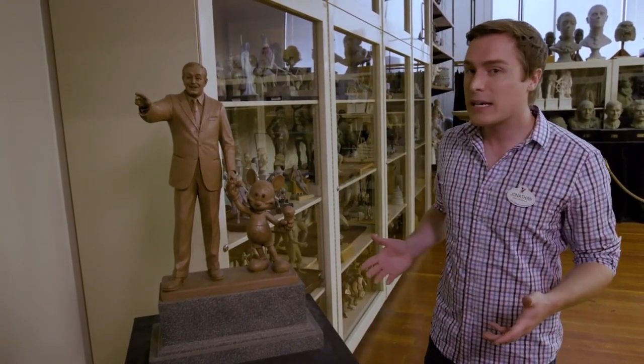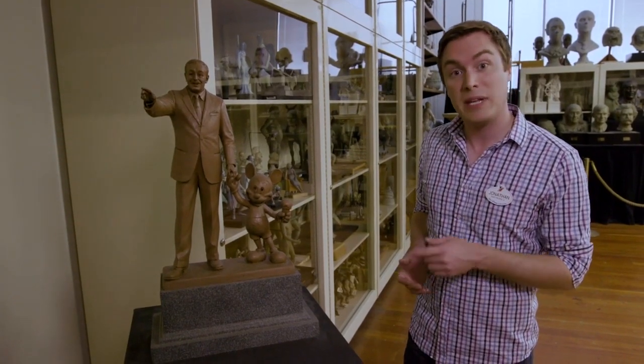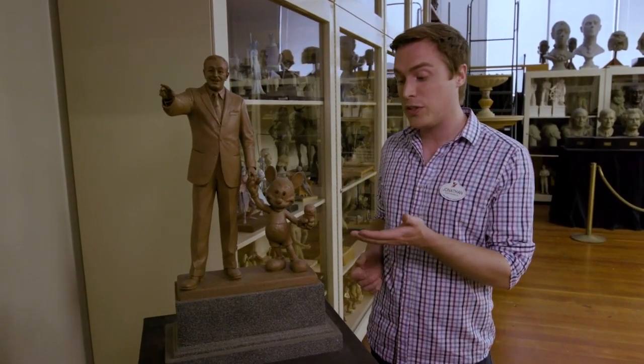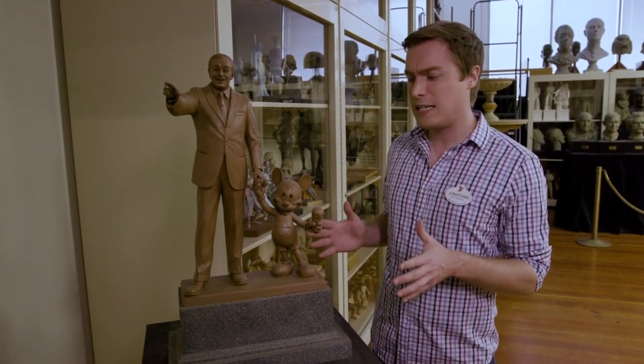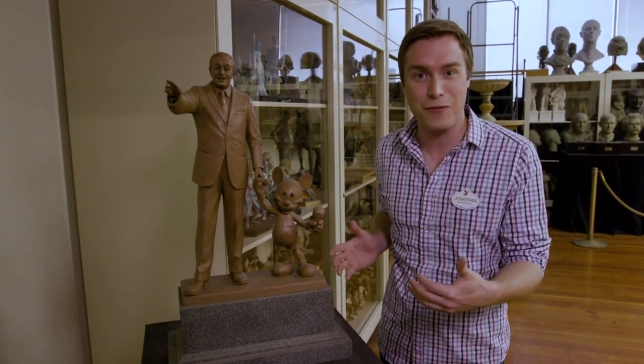Like this one — you might recognize the partner statue from the center of Disneyland, but you might notice that in Blaine's initial sculpt, Mickey was sculpted with a small clay ice cream cone. When we reviewed the statue, we decided that it looked a little bit too much like Walt was taking his child out for a walk,